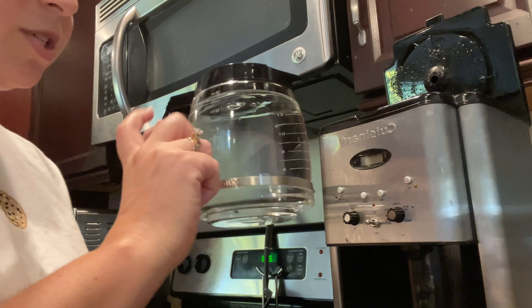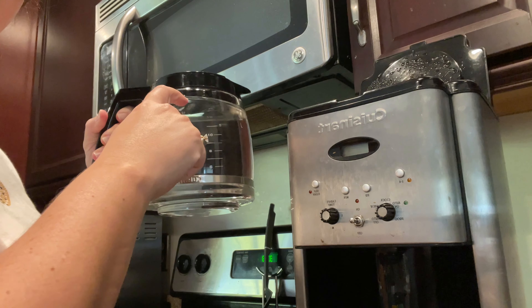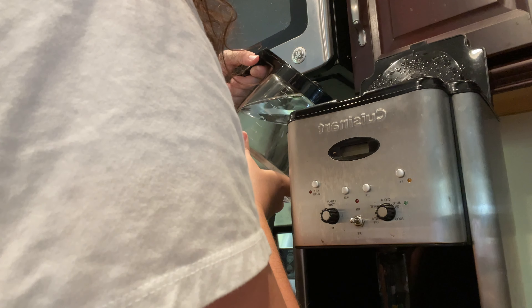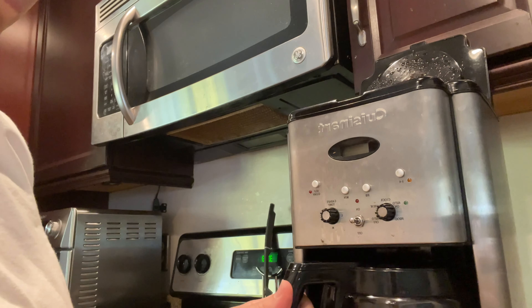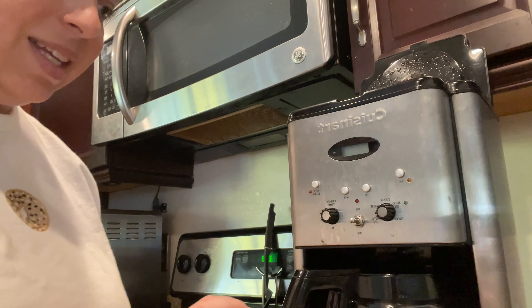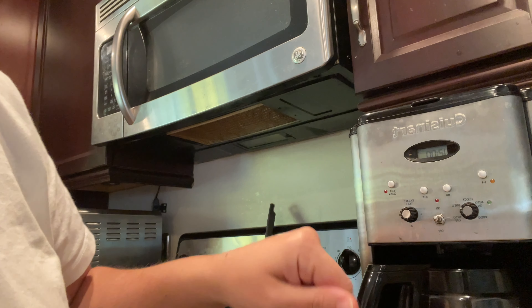I've got my coffee machine and my coffee pot just filled with plain water. I'm going to pour this in so it's filled all the way to the top — a full tank. I'll place the pot underneath, not going to put any coffee in because we are cleaning it, and then I'm going to take my tab and just stick it in the back.